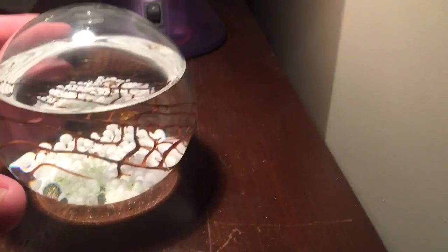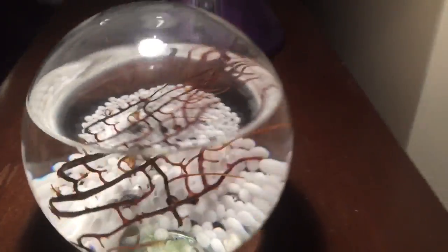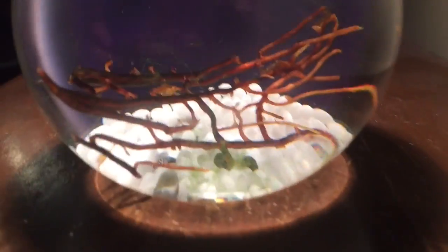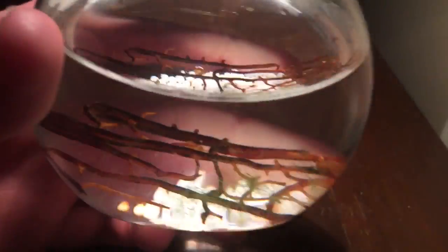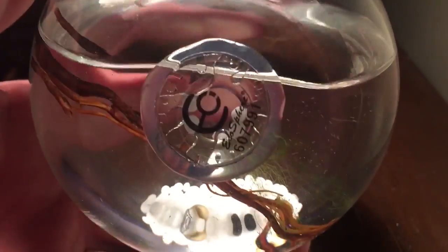I don't think it came with directions. They just said, here's your shrimp, don't get them too hot. By the way, the UPS guy left them in the sun. So we thought they were going to die and burn up. Here it is. I just have to put it to the side.